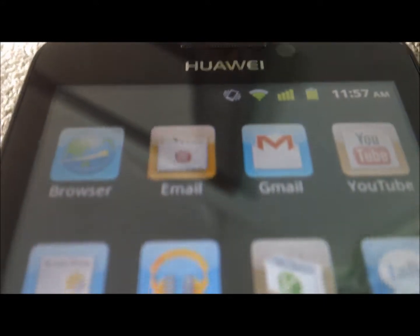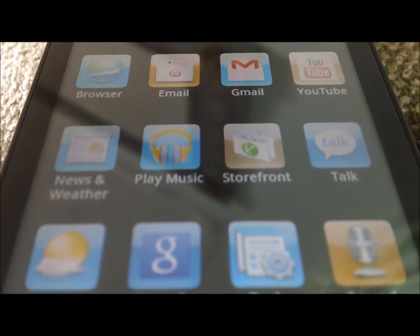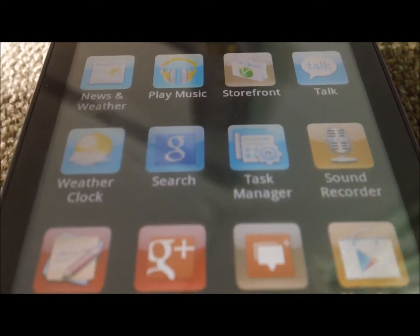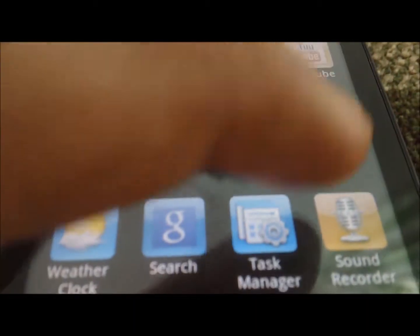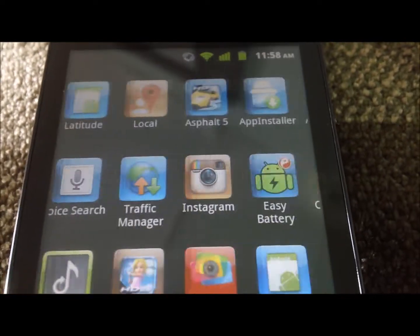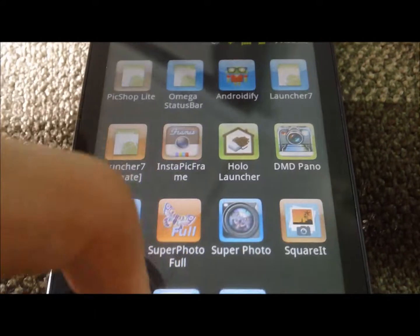Here we are in the app drawer of the phone. Some of these apps come pre-installed, and other ones I installed myself. It doesn't take up too much memory, as the phone has two gigabytes of internal memory. Swiping through is very nice, very easy to do — very smooth, very quick and responsive.